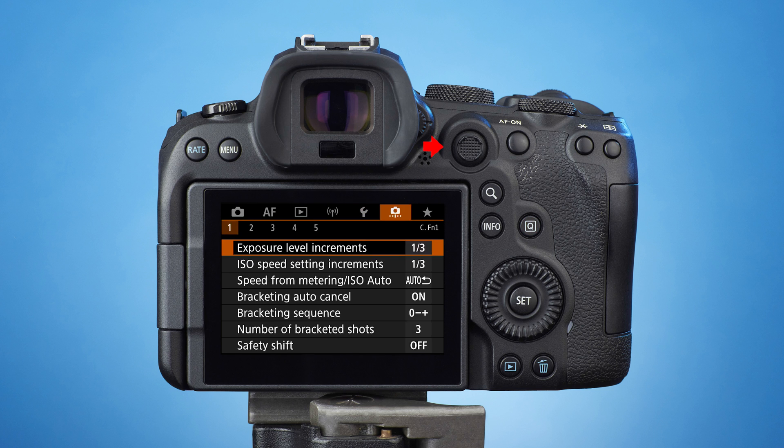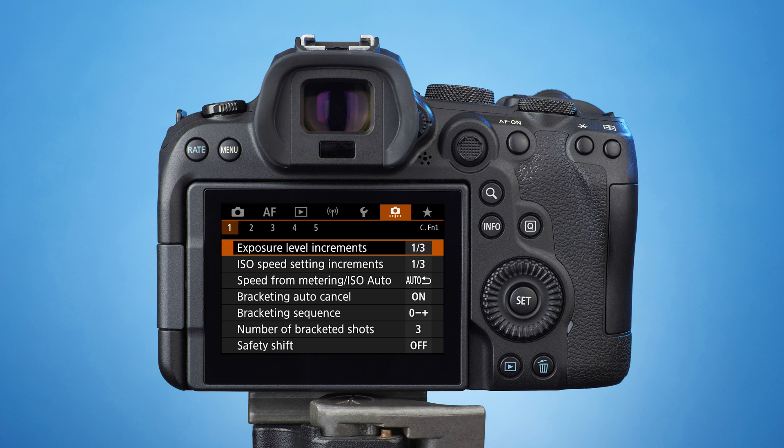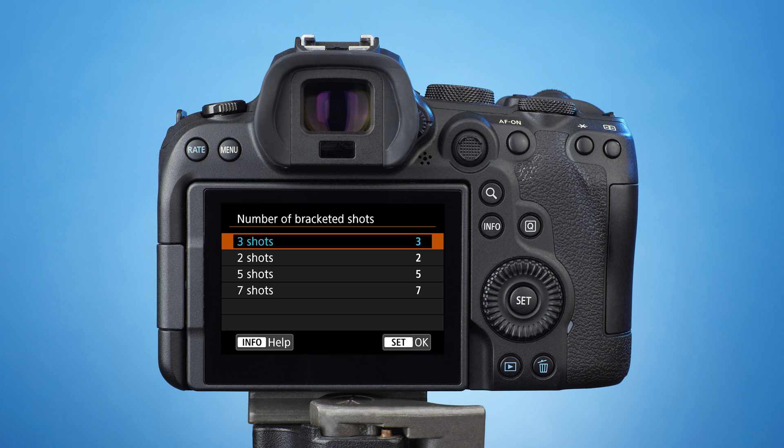Below the mode dial is the multi-controller, which is used to navigate through the menu. Push the multi-controller down five times. This will get you to the entry for number of bracketed shots. Press it straight in to get to the list of possible choices. You can choose another value by pushing the multi-controller down or up. Let's keep it at the default number of three shots.